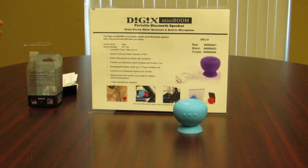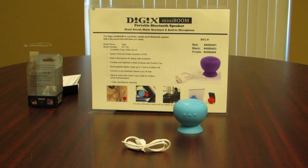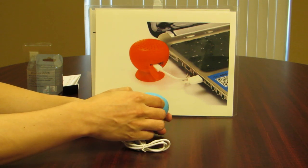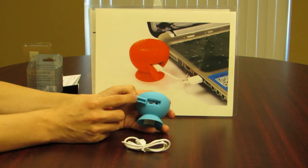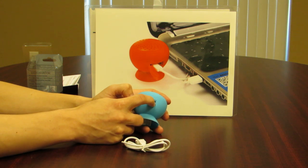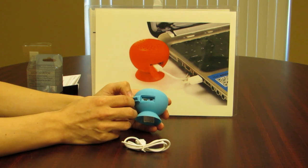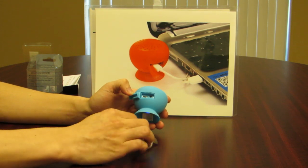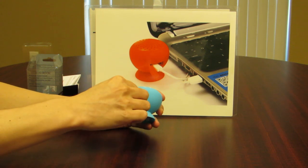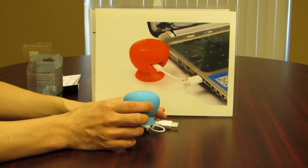The USB cord can be used to charge the speaker. Opening the back flap, you're going to see two things: the on/off switch, which you use to turn it on — you'll hear a tone when it powers on — and the Micro USB port. That can be used with the included USB cord to plug into your computer, car charger, or wall charger.